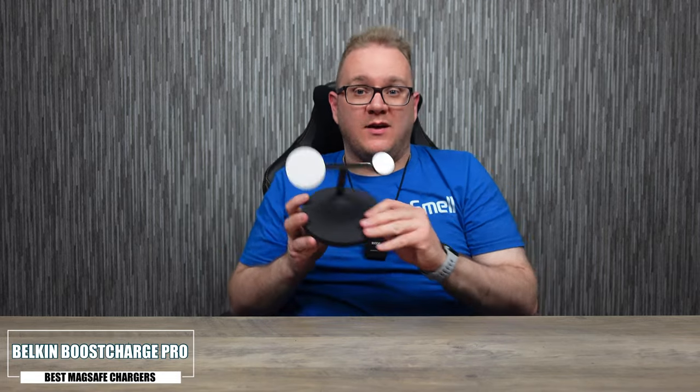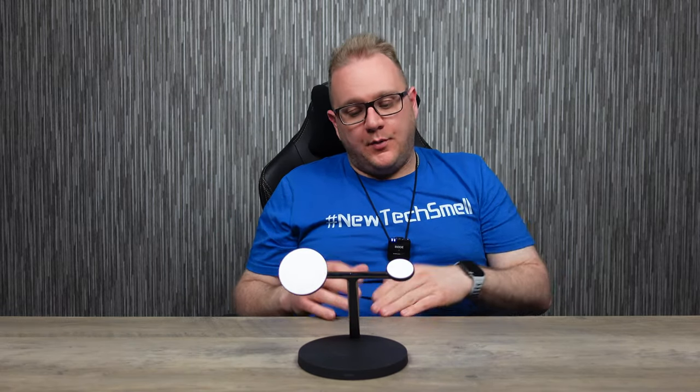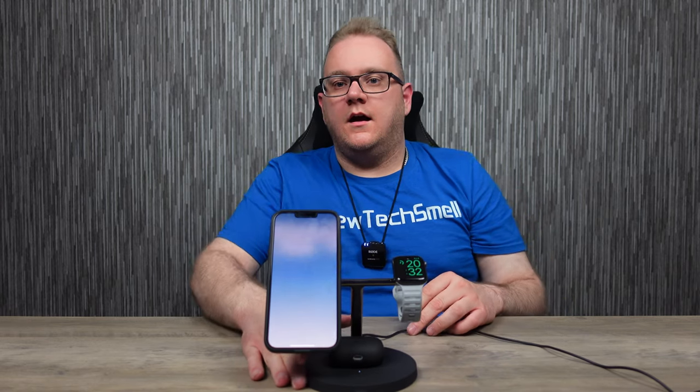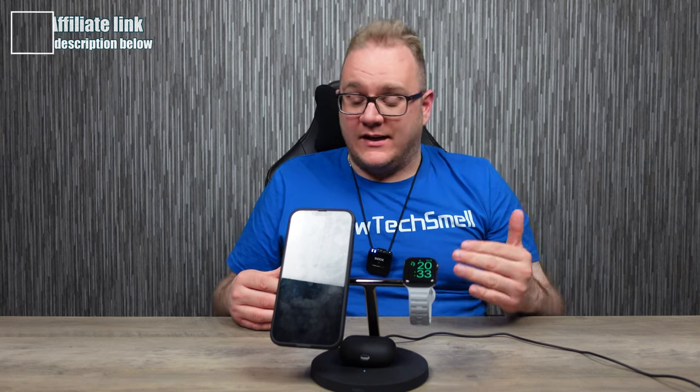Next up is the Belkin Boost Charge Pro three-in-one charger — one of my personal favorites. It's not the cheapest, but it is Apple MFI certified — a certified Made for iPhone product. It charges your phone, watch, and AirPods. The base is a solid rubber material that doesn't slide, with a metal base and watch charger on the bottom. You literally have one mains plug, and it does exactly what it says. One of the best options out there, albeit not cheap.